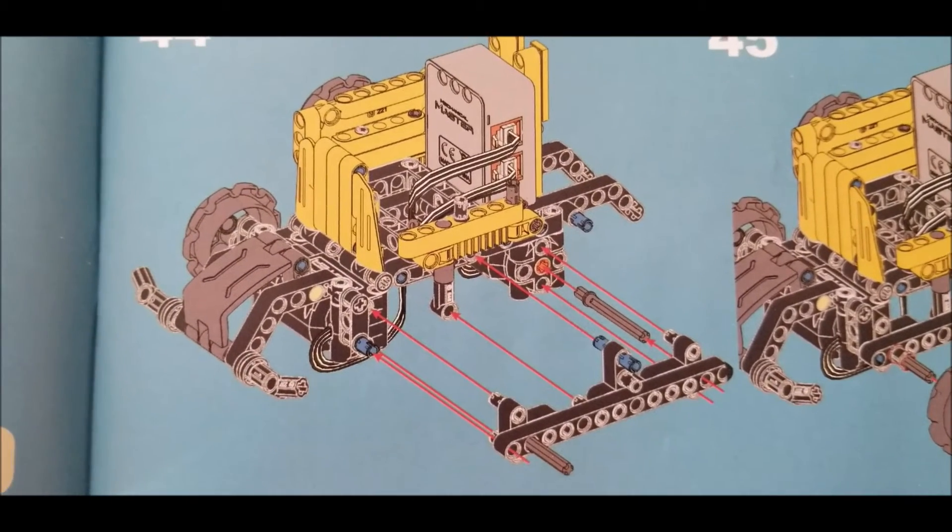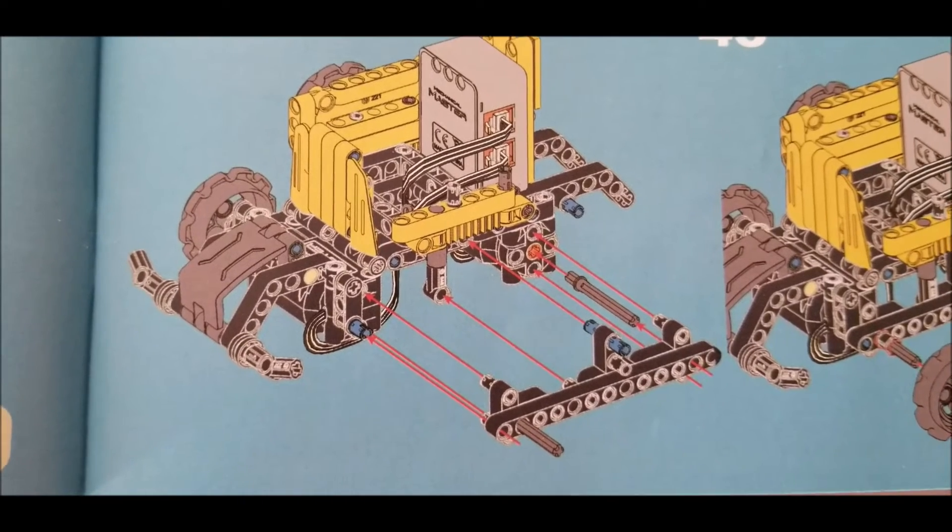The second thing that could have been improved: because this kit is brand new, you know when you get a brand new kit the pieces are sometimes very hard to put together because they haven't been used. In this particular build there were cases where you had to put four or five things together, and with a new kit sometimes even one or two pieces can be difficult — but when you're doing four or five, that's when it really became difficult to put those connectors together.